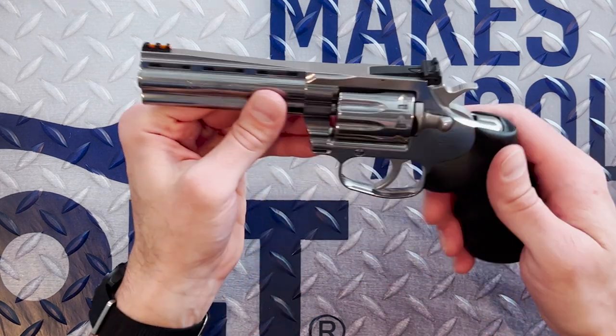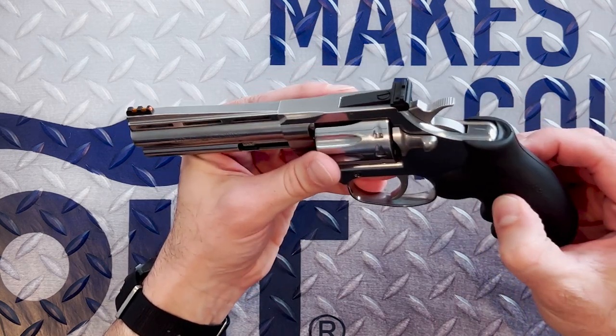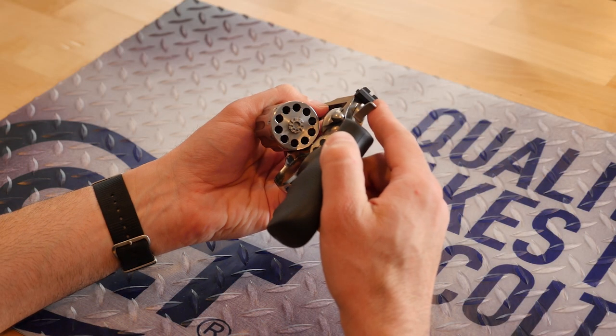The user-replaceable fiber optic front sight and target adjustable rear sight will ensure that your targets look as good as this revolver does. We're utilizing a Hogue overmolded grip to give you a comfortable hold, and we were able to craft a cylinder with a 10-round capacity to give you what you expect from a 22.